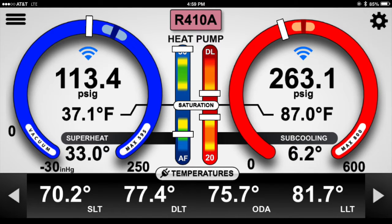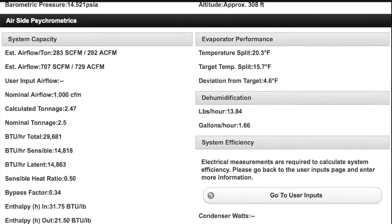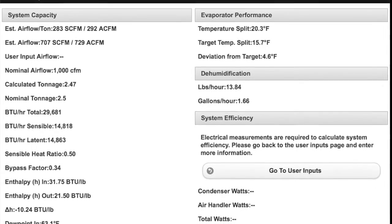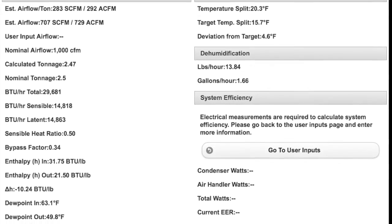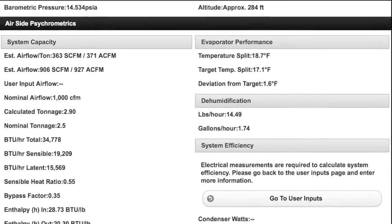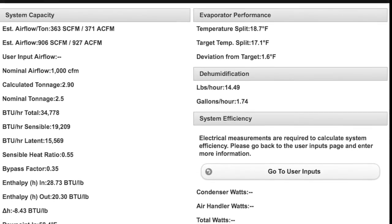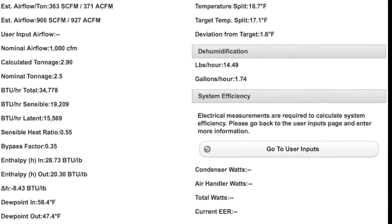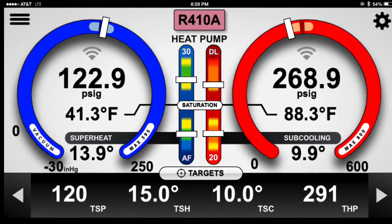The original factory setting for the device gave us 707 CFM airflow on a two-and-a-half-ton system, so we had to make an adjustment. I set it up as high as I could with the highest dip switch setting at 420 CFM per ton based on the manufacturer's data, and was only able to get 906 CFM out of it.